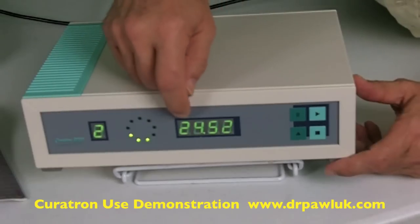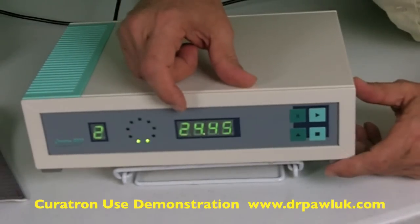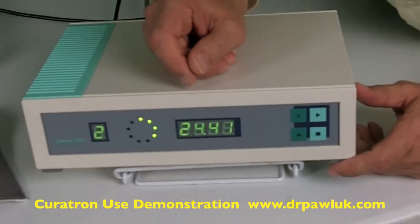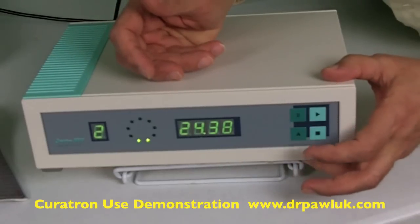And then you have the time settings here for how long it's going to run for. It's set for about 25 minutes. So the clock is counting down, and you can watch it. You can pause it, and it'll stop counting, then press pause again and it'll get going again.